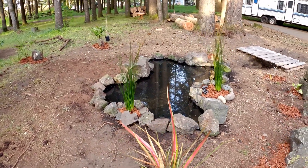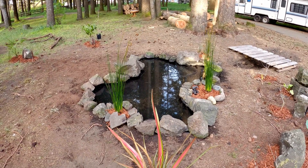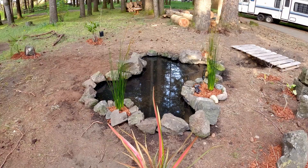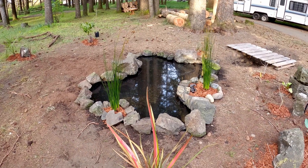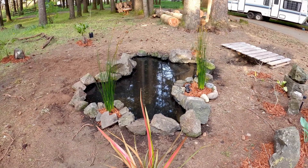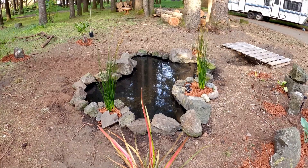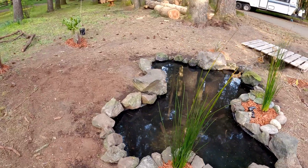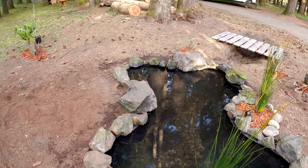As I was filling the hole back up with dirt around the pond liner, I was smashing the dirt down and created some high spots. The bottom was level but the top was not, so when I filled it up with water I had some pretty big unevenness — places that were a few inches proud.